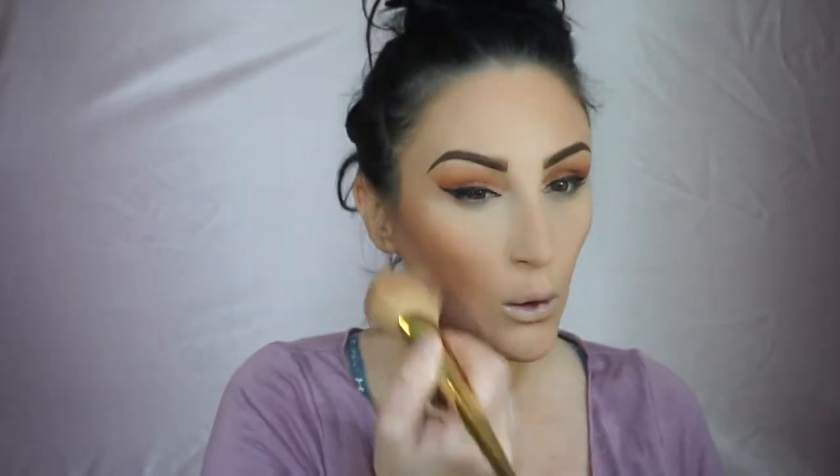I'm taking this ELF bronzer and just using a light hand. I went a little too hard but it blends really easily so it's not a big deal. The color is very deep and dark but I love it — this is my summer bronzer. I'm also bringing it down to my chest.